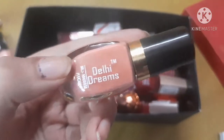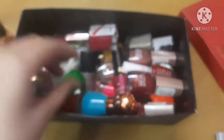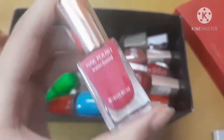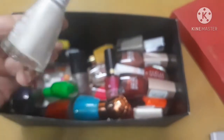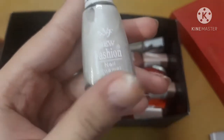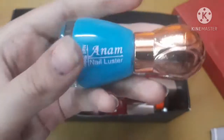Next is a local brand orange shimmery shade, priced at 30 rupees. Next is by a local brand Daily Dreams — a peachy shade costing 25 rupees. Next is my most expensive nail polish at 200 rupees, from Minnesota; the great thing is you can remove it by peeling — no thinner needed. Next is from a local brand called New Fashion — a silver nail polish for only 10 rupees.